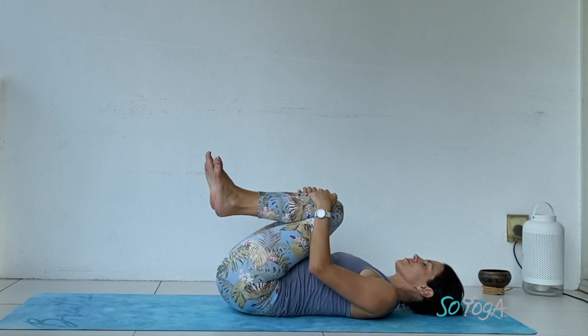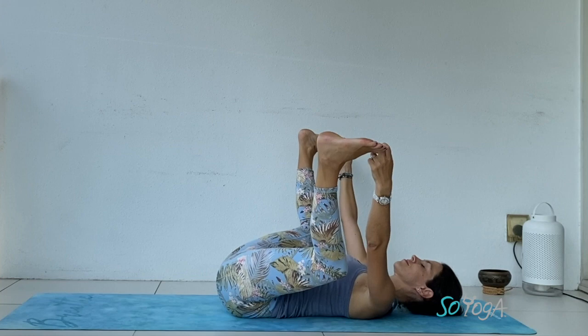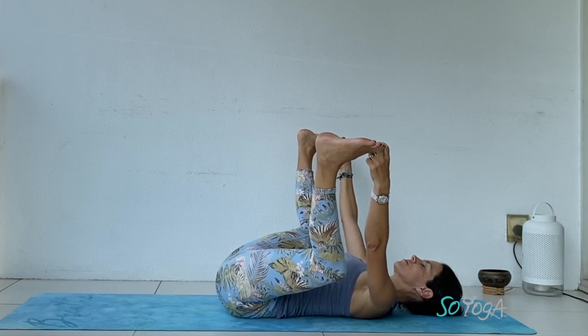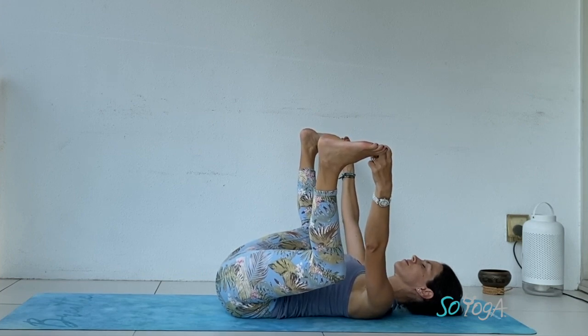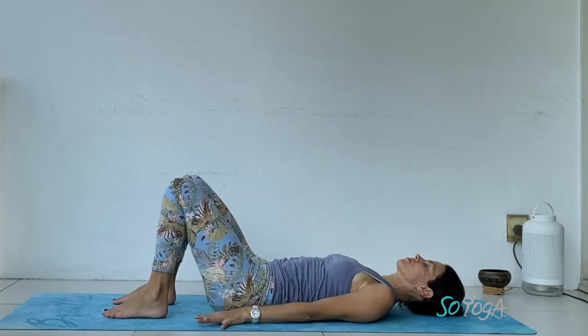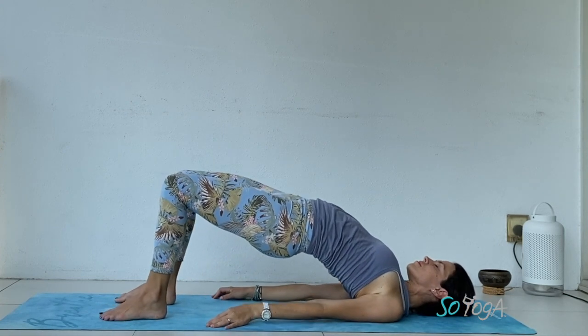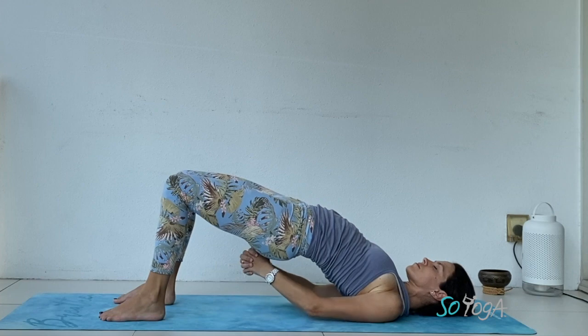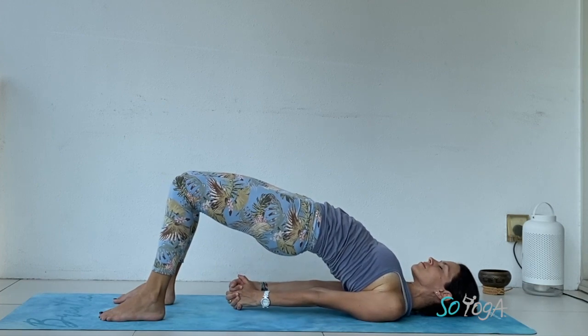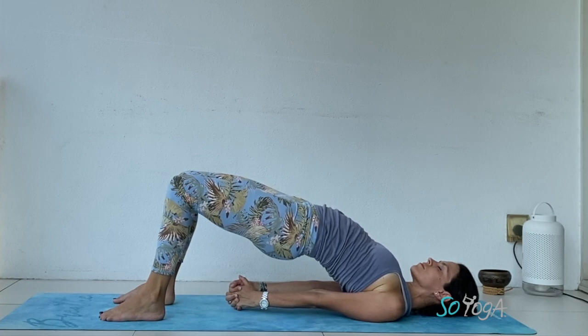Let's lie down onto your back. Ground your lower back, your shoulders down. Happy baby — hold onto your big toes, open your knees out. Heels on top of your knees, squeeze your knees down close to your armpits. Let's drop your feet. Inhale, hips up — bridge pose. Lift your collar bones as high as you can, squeezing the glutes. Interlace your fingers, pressing your arms down. Inhale, exhale deeply.